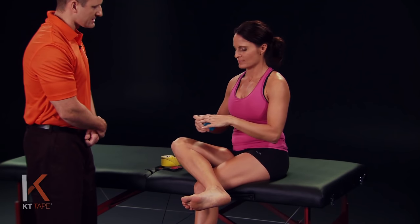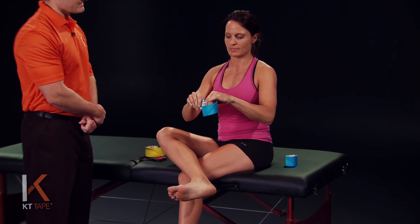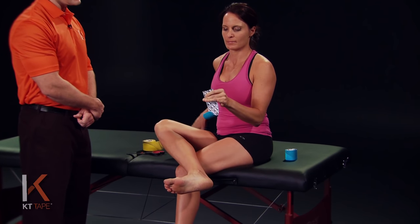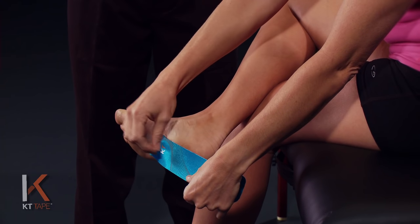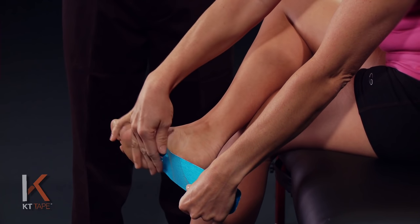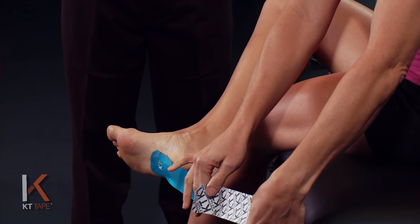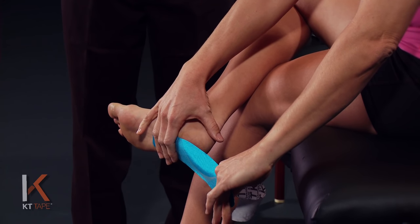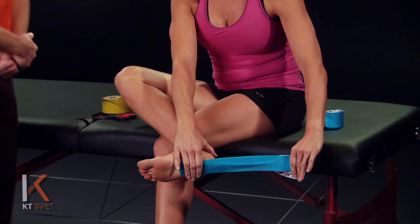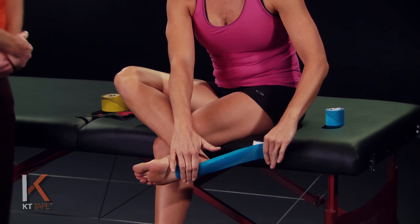For this application we're going to take one full piece, tearing the paper backing to create an anchor point. We're going to apply that anchor point just ahead of the heel on the arch of the foot, and then peeling that paper back we're going to pull about 50% tension. If you pull the tape all the way out that's 100%, and backing that off halfway is 50%.